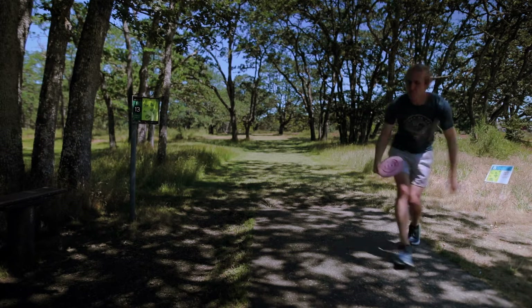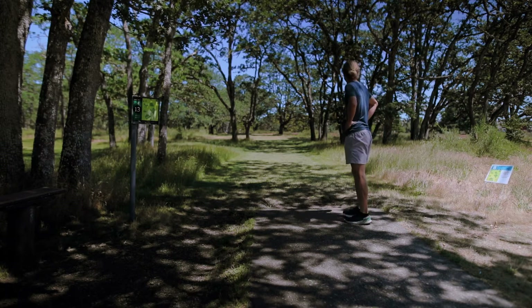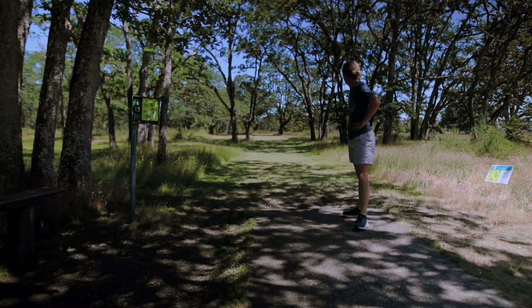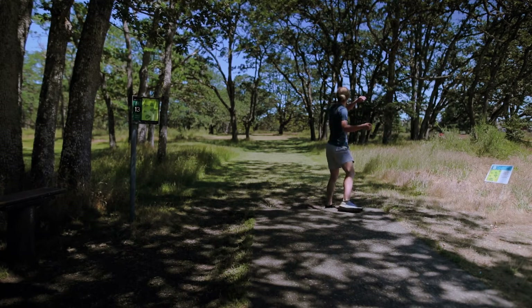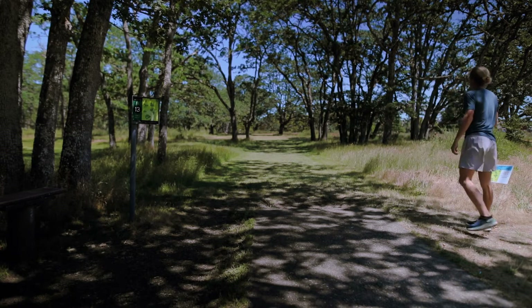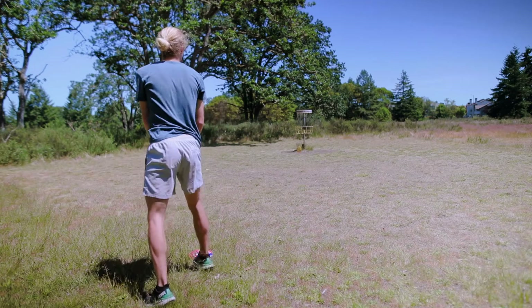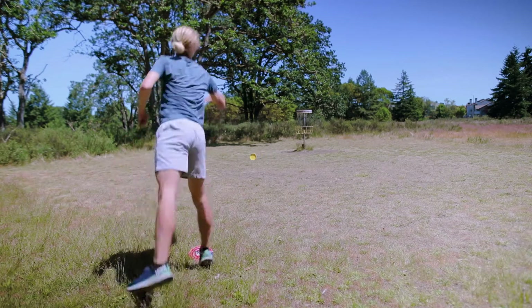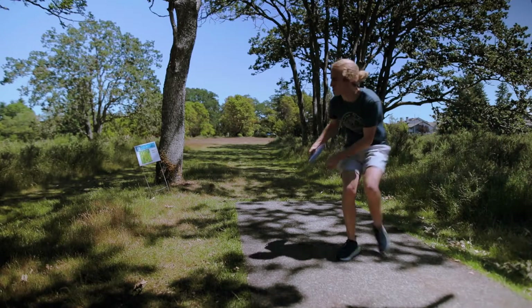Hole 8 — this is the normal hole 13 on Southeast. Straight down there and to the left. I tried a couple of different shots on this one. I'm really happy with my Felon — an overstable fairway. I'm definitely going to throw this in the tournament for the Southeast course and the Pro 27. Just nail it straight down there and then have a little bit of finish.